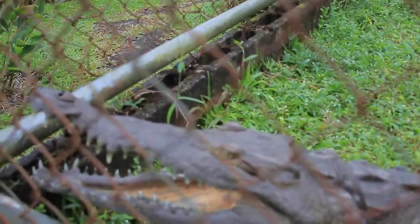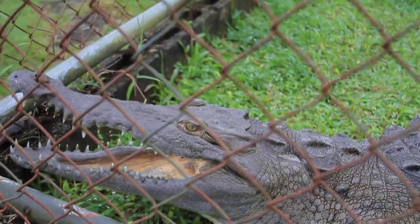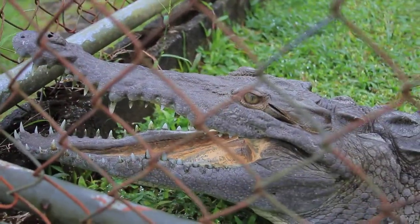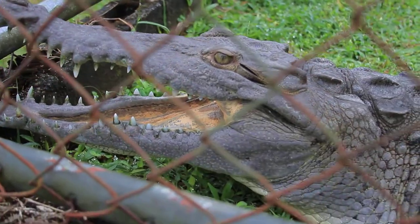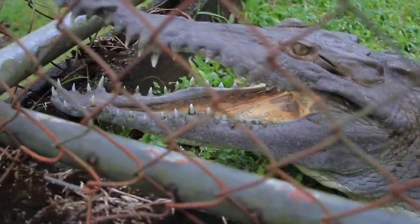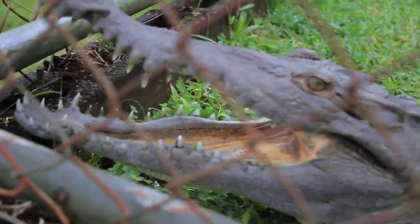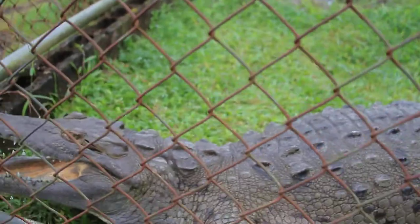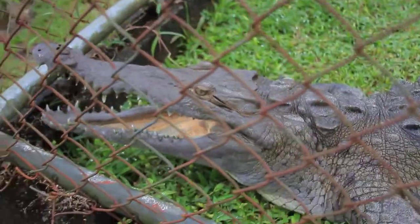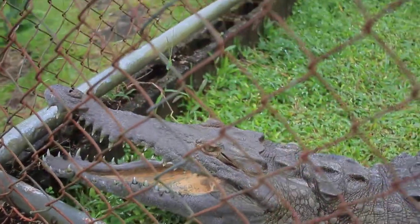Hey amigo. I'm not gonna do anything. I'm over the fence, sissy. Hello!